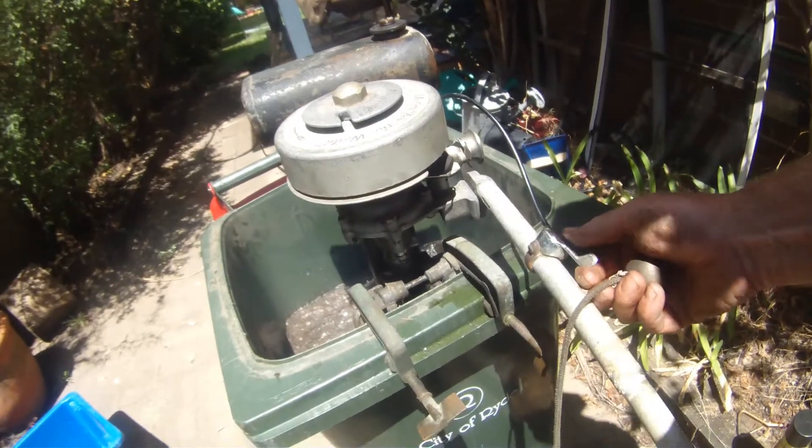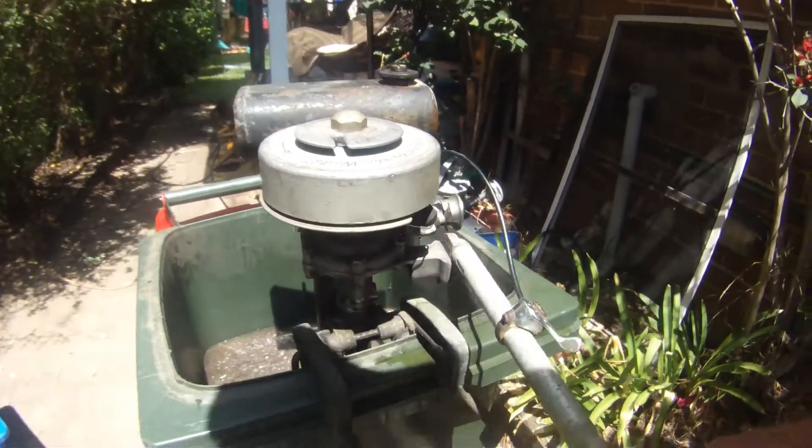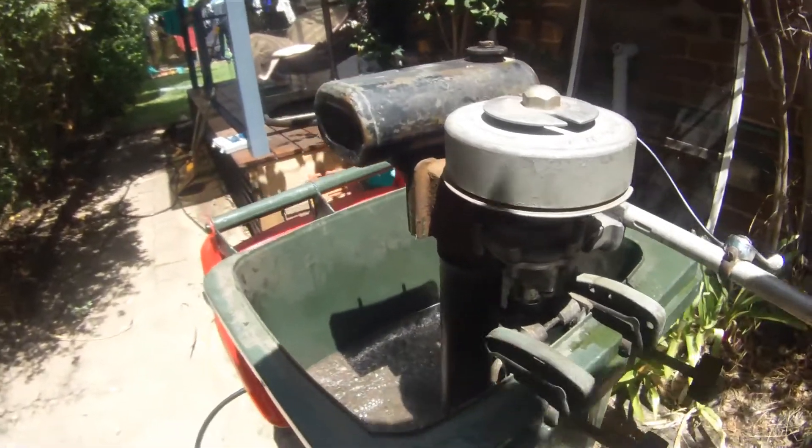I have to find another washer for the throttle control here, but as you can see she's running very good.